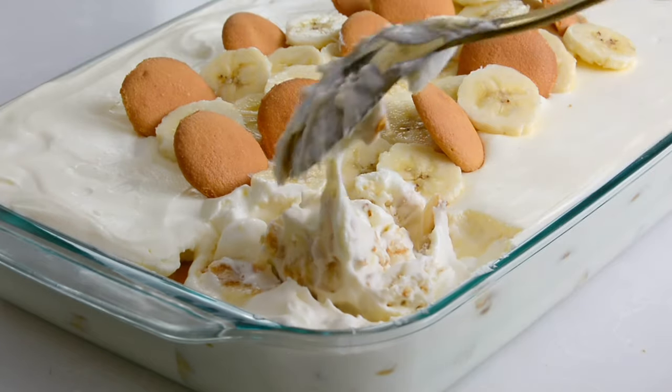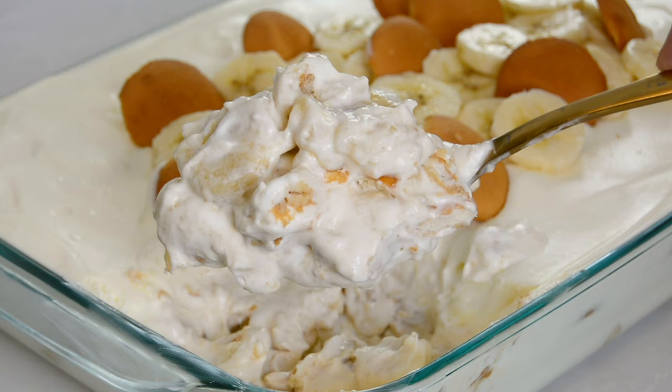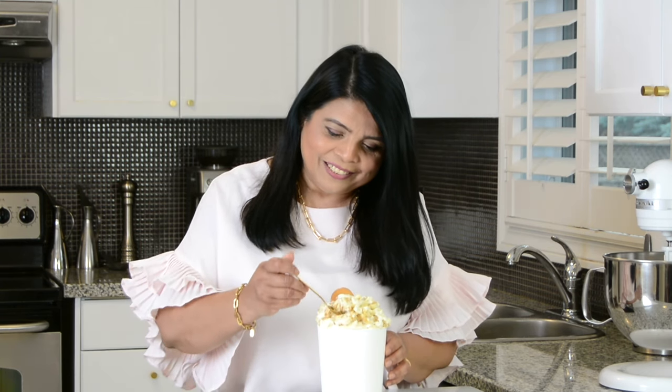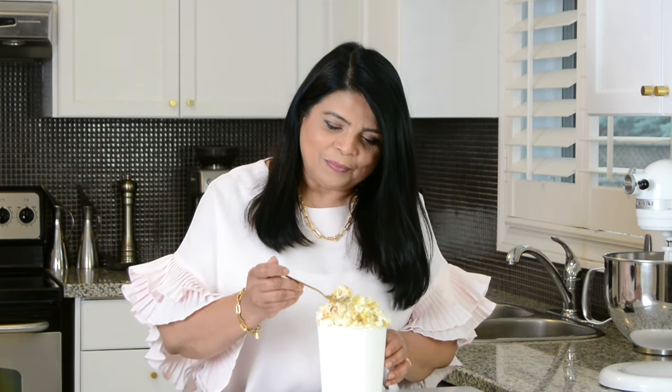And this is how they serve it. Just give it a good mix — oh my goodness, look at that! Now it's time to give our banana pudding a taste. Wow, oh my gosh. You are going to go bananas eating this pudding — it is so delicious! I'm sure you're going to want to give this recipe a try, so hop onto my website platingitwithwendy.com where you will find the full written recipe.